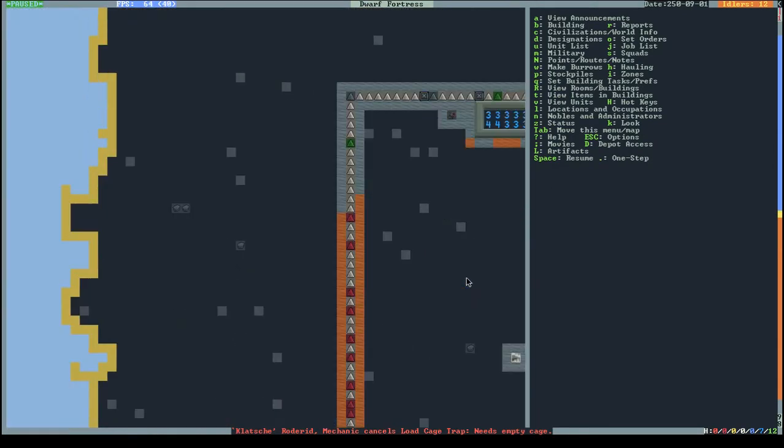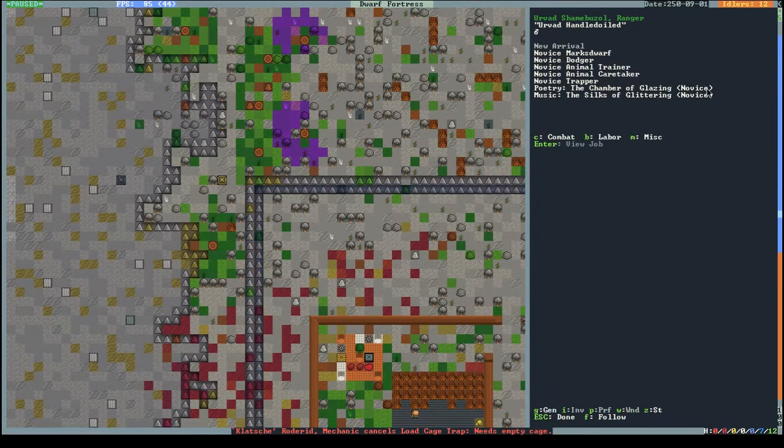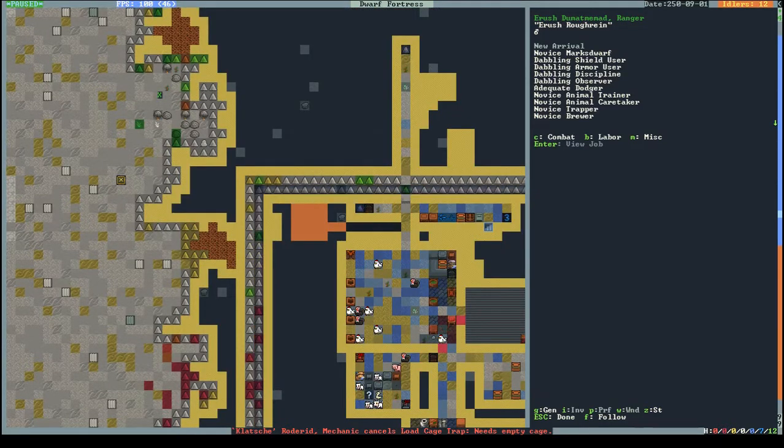Let's have a look at the new guys. We have a ranger - novice marksdwarf, dodger, animal trainer, novice trapper. Not really useful. He's a monster slayer so he'll go straight into the military. Next dwarf: adequate shield user, armor user, observer, animal trainer, trapper, brewer, cooker, and he's an adequate dodger already so he might go into my regular military force.